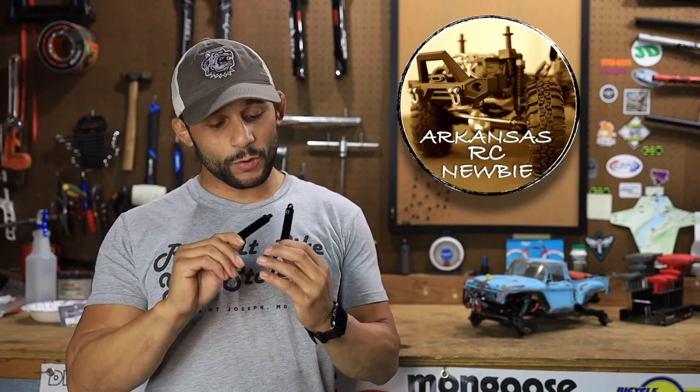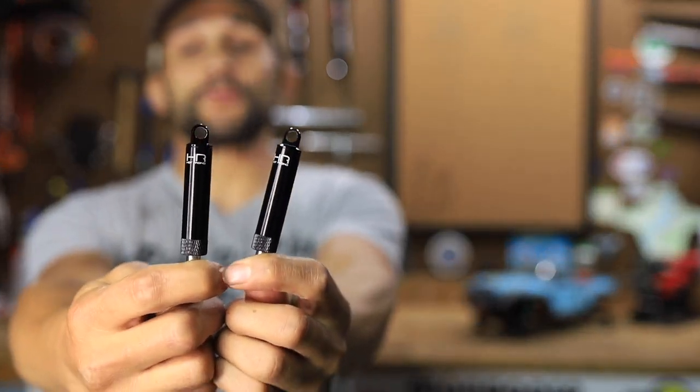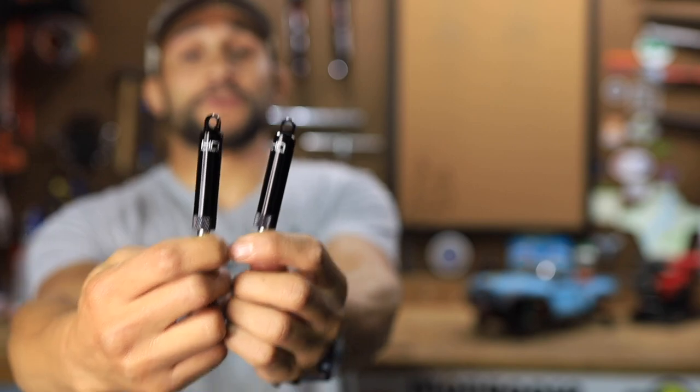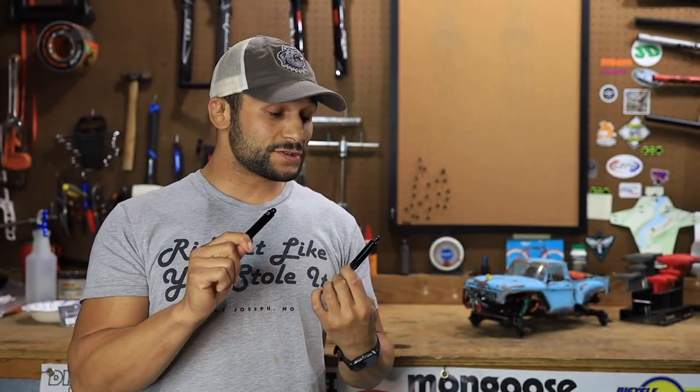Hey guys, welcome back to the channel. I'm the Arkansas RC Newbie and on today's episode we are going to be taking a look, a little initial impressions and install on the Hot Racing 100mm internal shocks. I'm super excited about these guys.